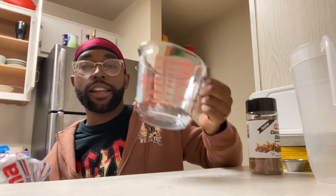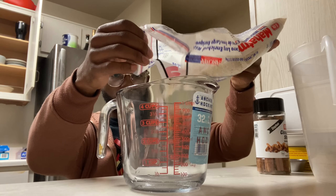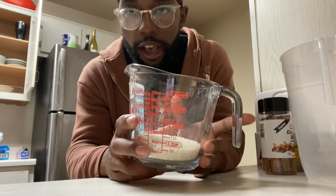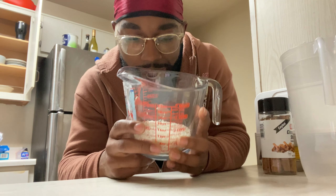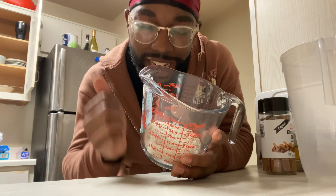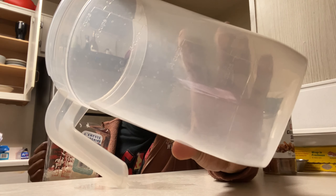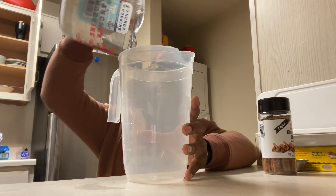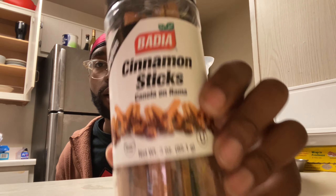Before we make anything, we gotta make sure this horchata mixture is marinating for the proper four hours it needs. Let's go ahead and fill up one cup of white rice. I got my rice right here, let's go ahead and wash it off, get all that starch off. After it's rinsed, we're gonna get it going. My rice is washed, I got this big pitcher — let's go ahead and dump it in.